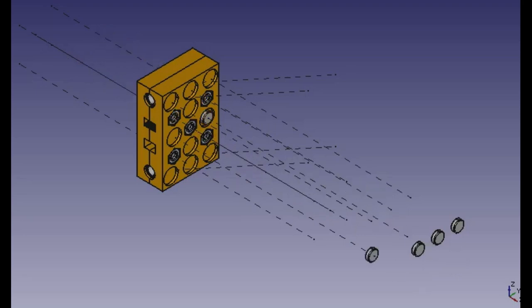Finally, use glue to attach the neodymium magnets into the circular recesses to finalize the assembly.